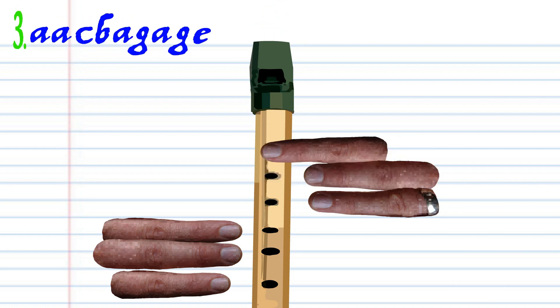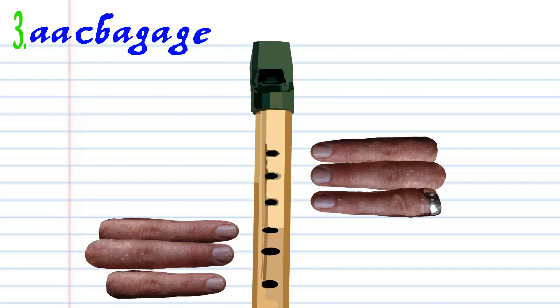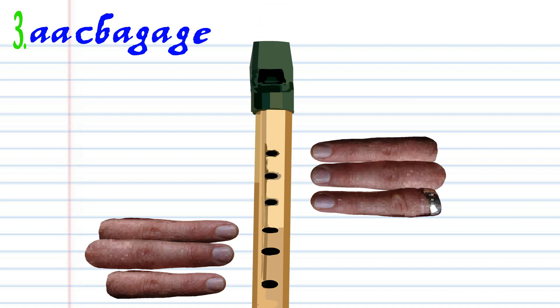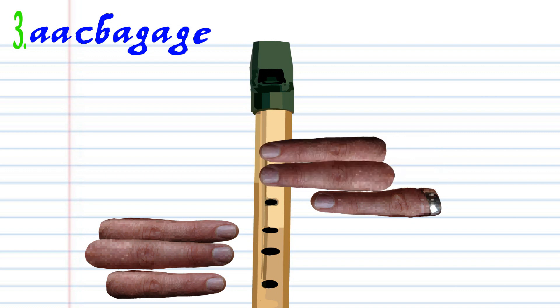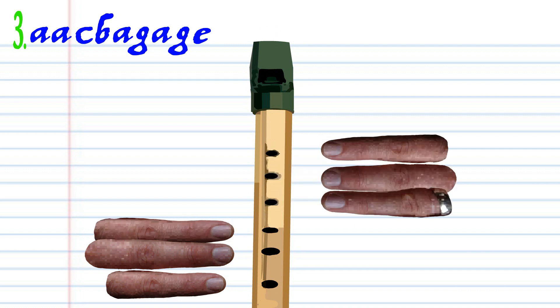For phrase 3, cover hole number 1 with finger number 1 and blow gently twice. Cover holes 1 to 6 with fingers 1 to 6 and blow a bit harder once. Leave all the holes uncovered and blow gently once. Cover hole number 1 with finger number 1 and blow gently once. Cover holes 1 to 2 with fingers 1 to 2 and blow gently once. Cover hole number 1 with finger number 1 and blow gently once. Cover holes 1 to 4 with fingers 1 to 4 and blow gently once. Practice this until you end up with something that sounds like this.